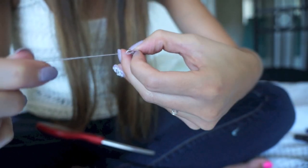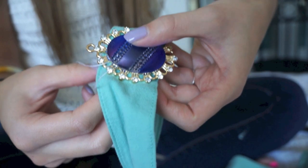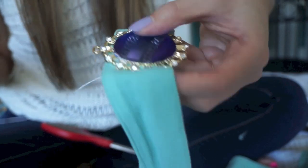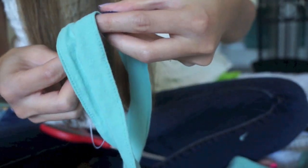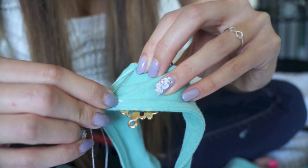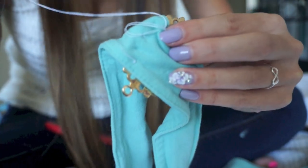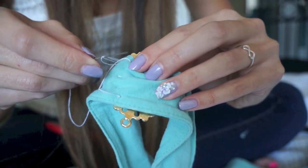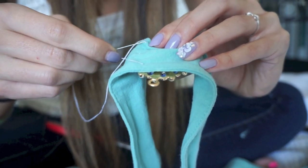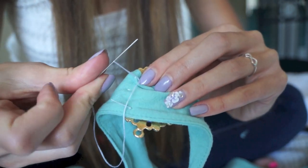Now I'm just sewing the medallion into place, threading the needle through the holes of the medallion and through the headband, and repeating this all around. Once you have no more room to sew, tie a knot by sticking the thread through the back of the headband into the fabric — you'll see a little loop, stick the needle through the loop, pull it through, and it makes a knot. Repeat this two or three more times. Sew the other side in the same exact method.